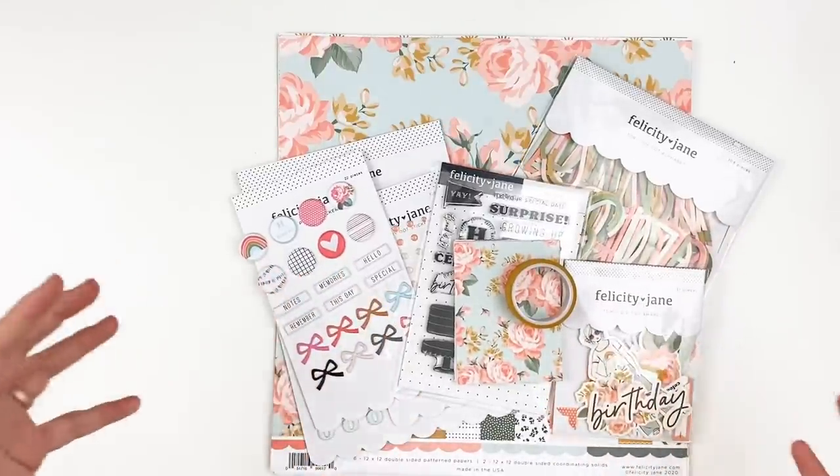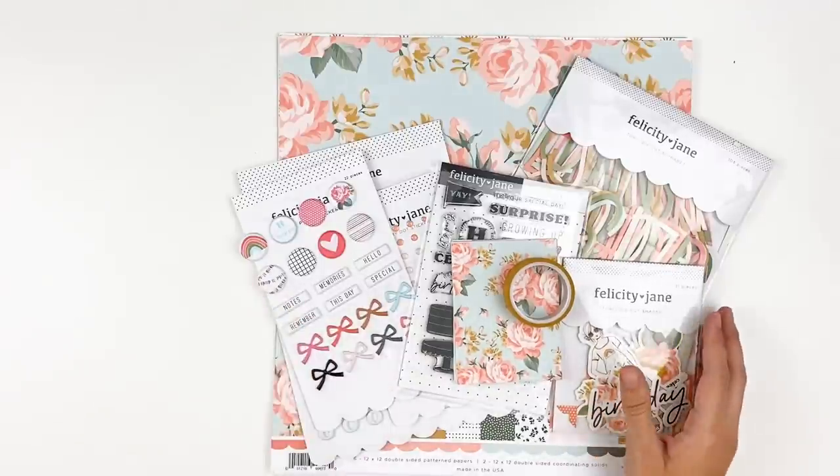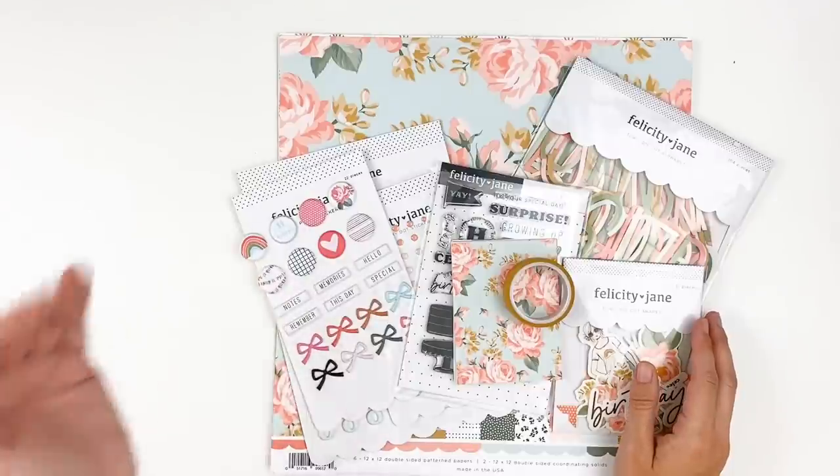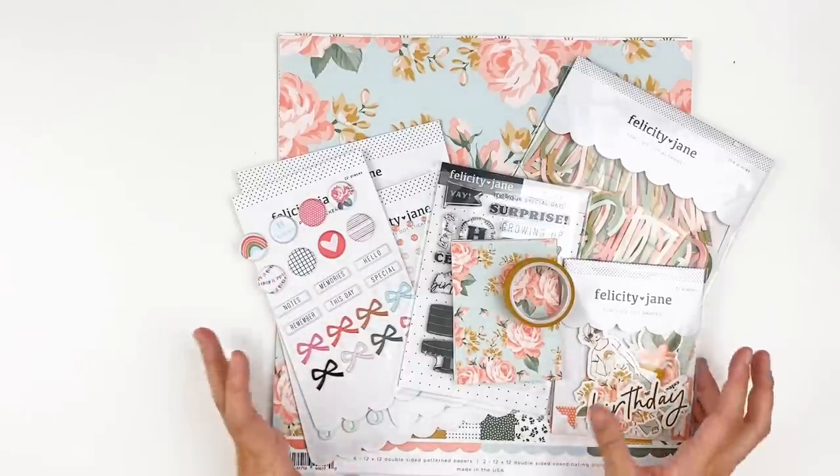This month is birthday month for Felicity Jane, so there's going to be lots of fun things. We're going to have a blog hub happening later on. There's going to be a sale happening later on in the month. So lots of fun things coming to Felicity Jane this month.